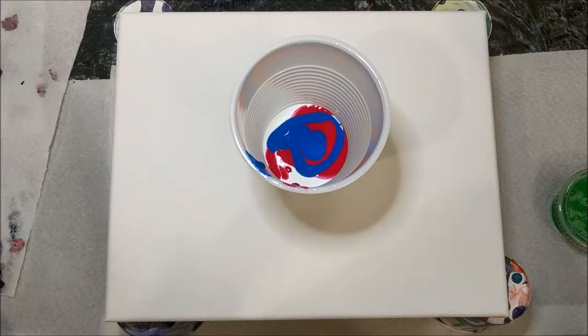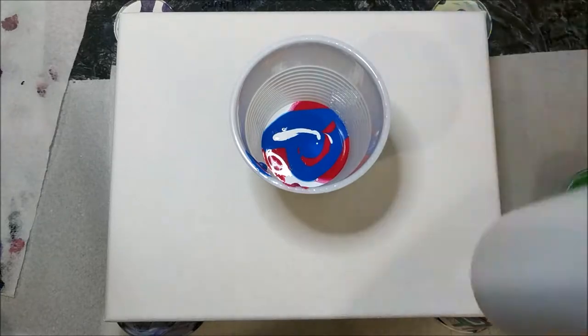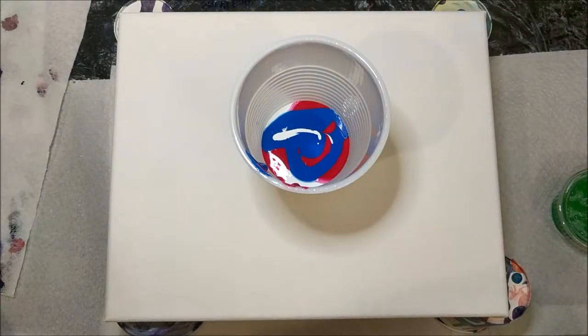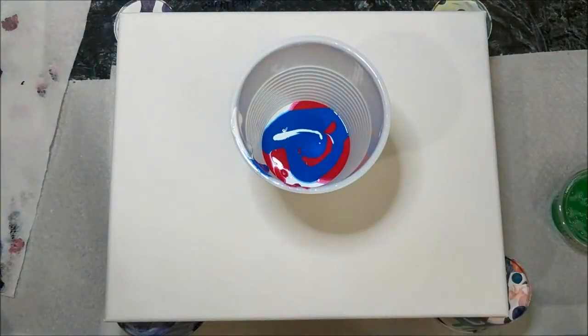A little bit more white. I'm going to have to figure out a better system for pouring — the mouth of these containers is a little too wide and it's dripping everywhere. I'm trying to decide if I want some black. I might as well try it since I have it here anyway.